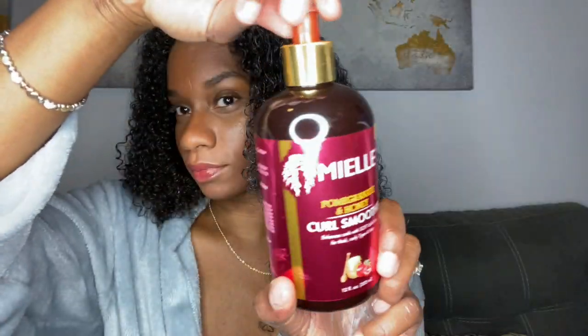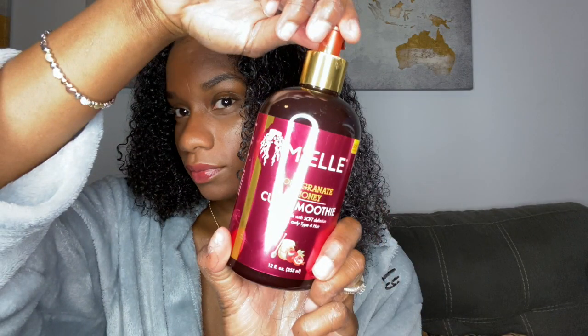Once the leave-in is in, we're going to go in with the Curl Smoothie. We're going to do the same exact thing — pump it into our hands and begin to rake the product through with our fingers from the roots to the ends until the product is fully saturated and our curls are popping. For a little razzle-dazzle, sometimes I like to twirl the ends of my hair just to give it a little more curl for my wash and go.